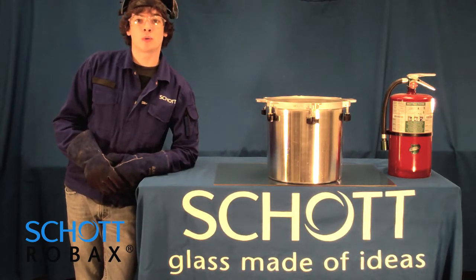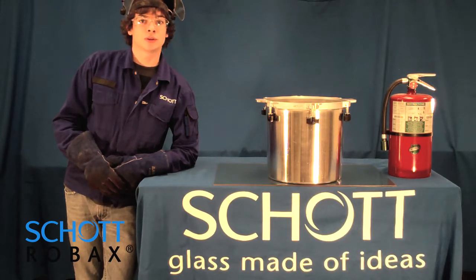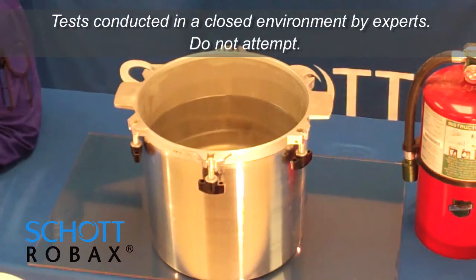I have heated a sample to over 1200 degrees Fahrenheit. I will submerge half of that into a vat of cold water.